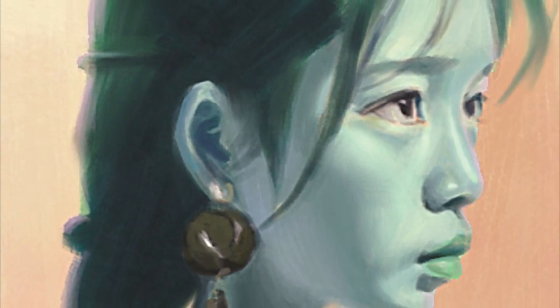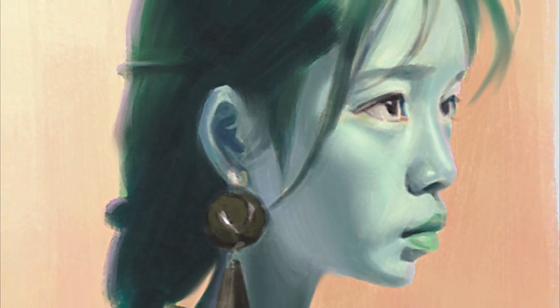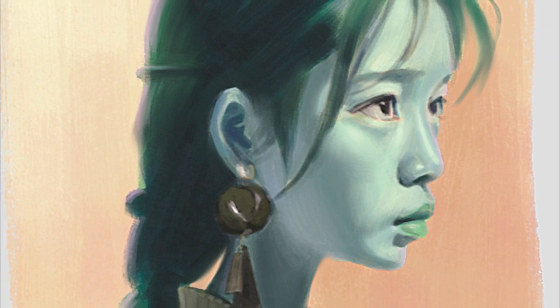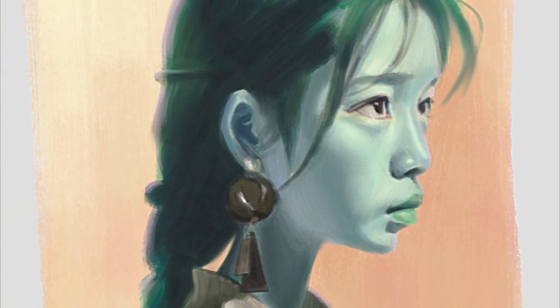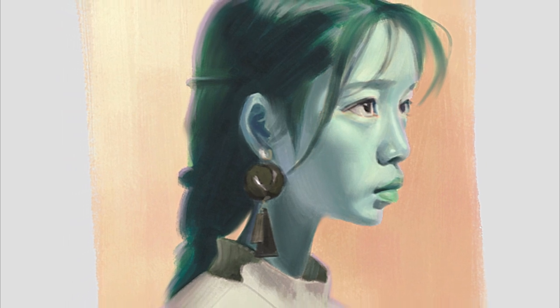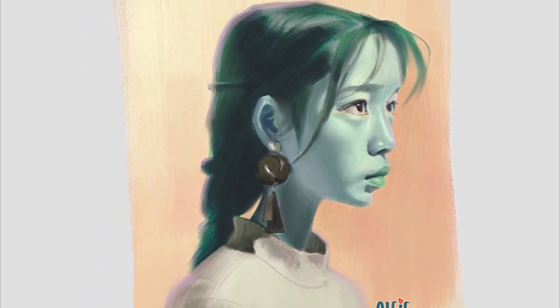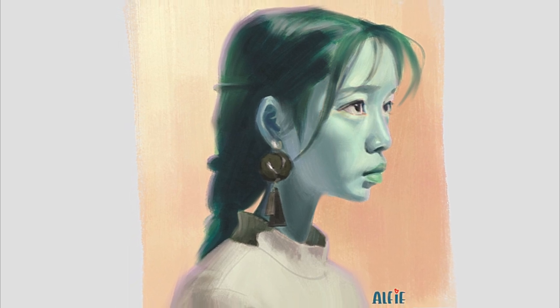So as the colors on the canvas converse with each other, let them inspire you to take risks, to learn, to grow. The journey of art is as much about self-discovery as it is about mastering the craft. And remember, every masterpiece was once a blank canvas, filled with the spirit of adventure and the courage to venture into the unknown.